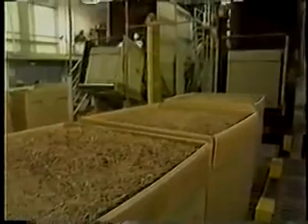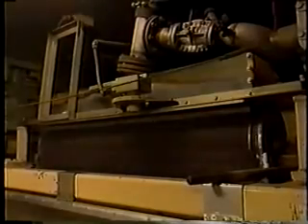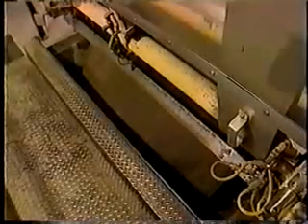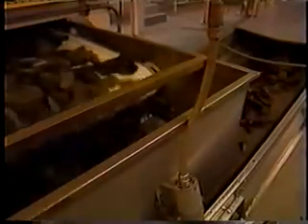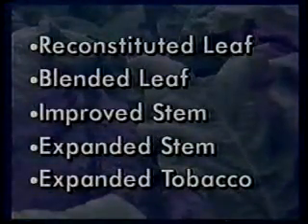BL is comprised of burley stems and small tobacco particles recovered from tobacco processing. They are ground to a uniform size, blended, and mixed with processing aids to release pectin — a naturally occurring carbohydrate in plants. When heated, pectin forms a gel-like material that binds the particles together. Flavorings, humectants, and preservatives are added, and the mixture is cast onto a moving belt, heated and dried to form the sheet. It is further dried and cut into lamina-sized pieces, ready to become part of the tobacco blend.